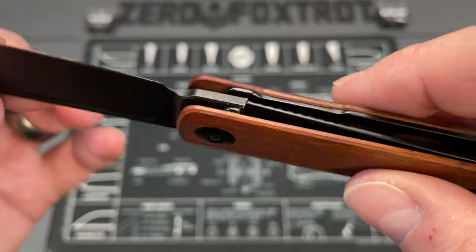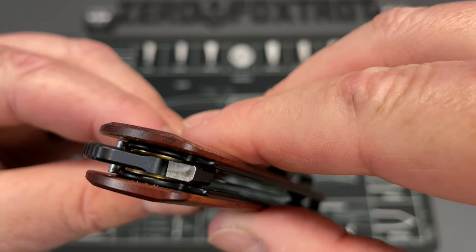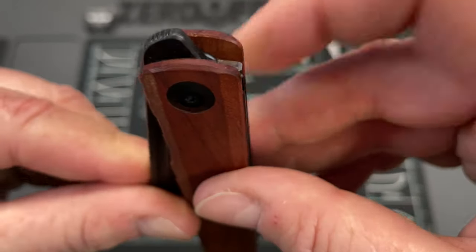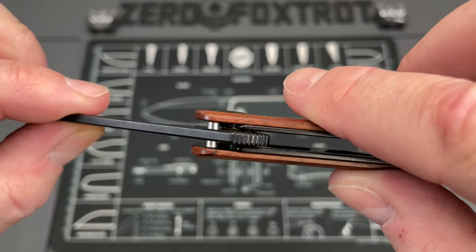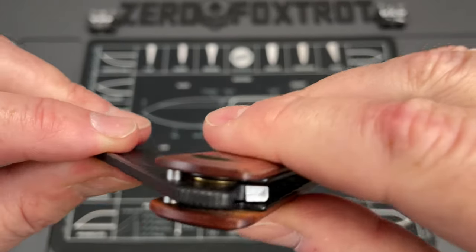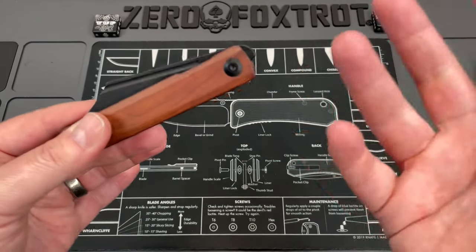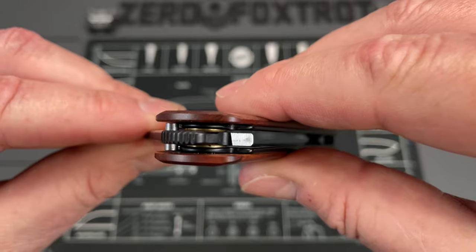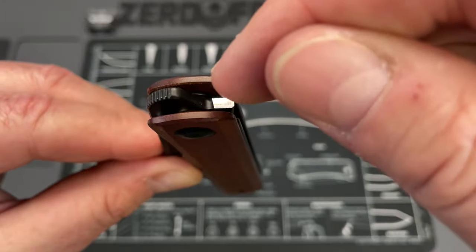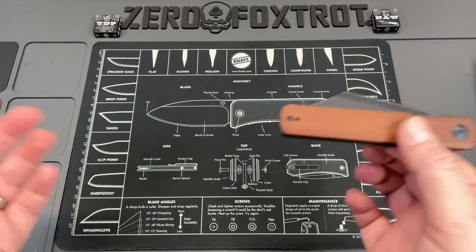The lockup is really, really good and it has an interesting stop pin situation. The stop pin does not ride in a track at all — it's attached to your blade and it rotates around outside, not actually touching anything. A lot of times it's slotted into a liner, but here it's exposed, which makes it easier to keep clean. You also have really good access to your bearings, so you don't have to take it apart to lubricate it — just put a drop of oil there and let capillary action suck it down between the liners and the scale.